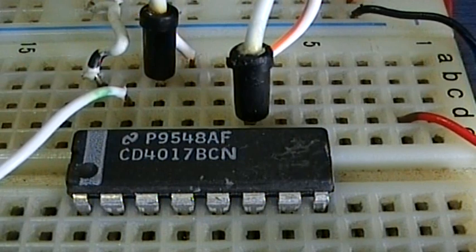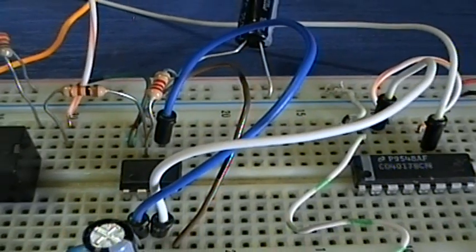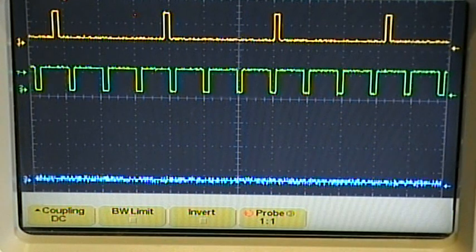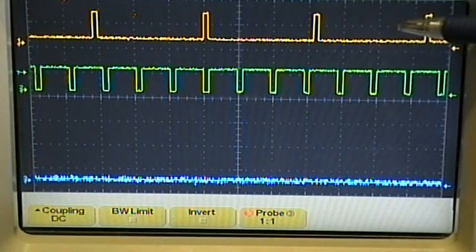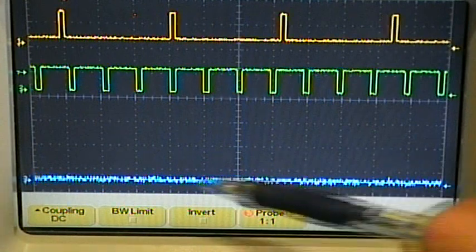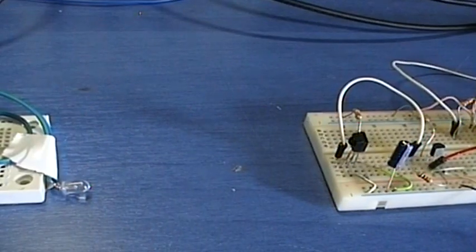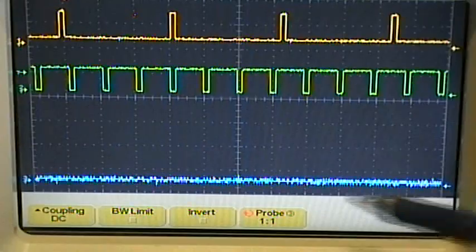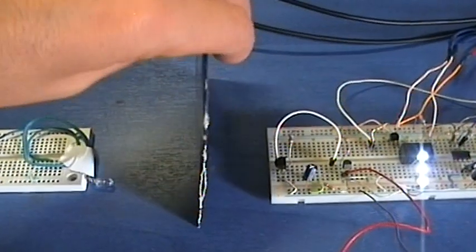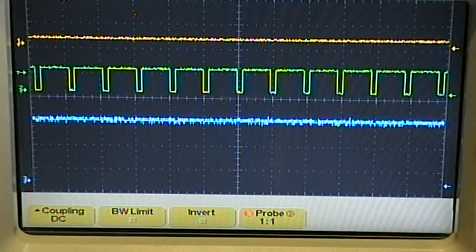A 555 timer generates clock pulses of very specific frequency, which are driven to the clock input of the 4017. The yellow channel is the output of the infrared receiver chip, the green channel shows the pulses from the 555 timer, and the blue channel is the output Q9 from the 4017 decade counter. As long as the receiver receives infrared signal, the chip resets and the output Q9 never becomes high. But if the beam is cut, the 4017 count is not interrupted by the reset pulse and the Q9 output becomes high.